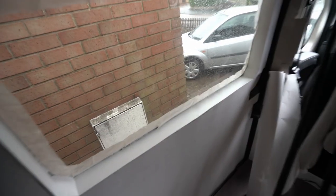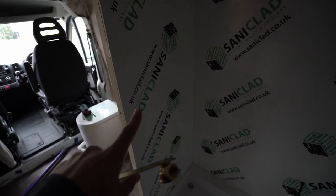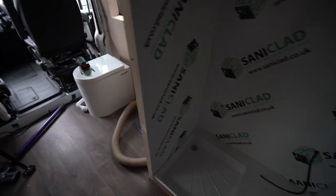The weather is absolutely horrible today — raining so bad — but hopefully you guys can't hear it. The first thing to do is figure out exactly where this plate is going to go. I still haven't glued everything in. Once I figure out exactly how this is going to work and cut the hole, then I'll glue it and fit it properly on the back side.